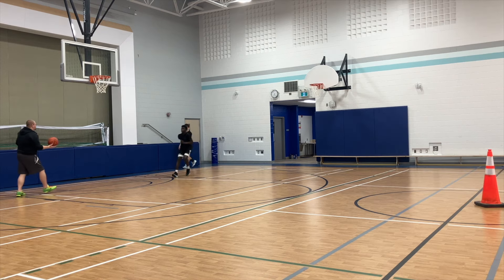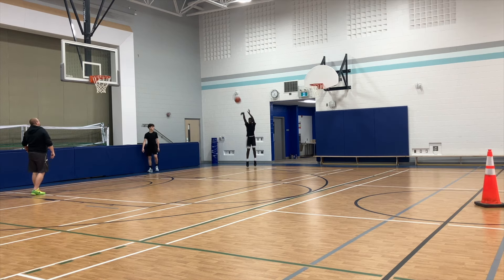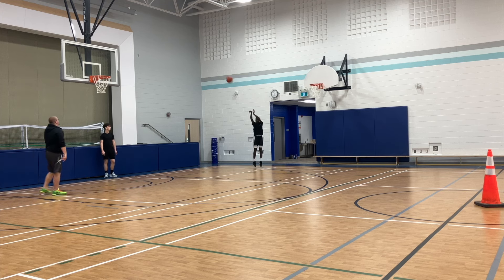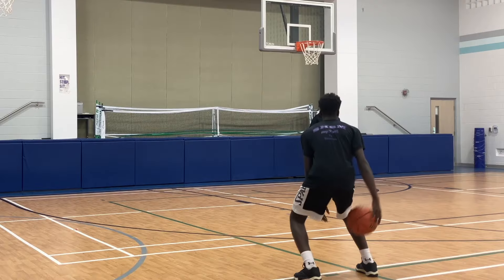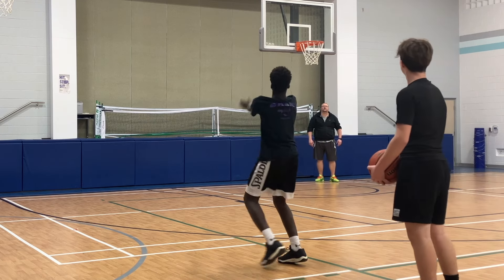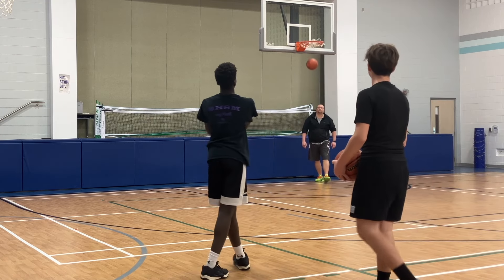I hope that these basketball shooting drills help you shoot the basketball faster. If they do, hit that like button and subscribe, and make sure to go check out my shooting workout in the description below if you want to extend your range and shoot from further away. Hit that like button, subscribe, and I'll see you guys in my next video.